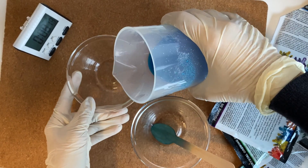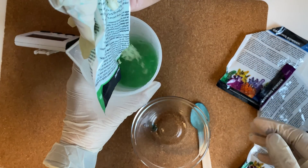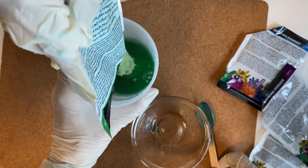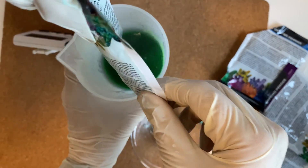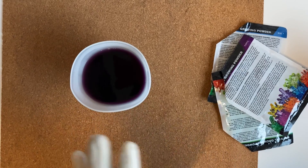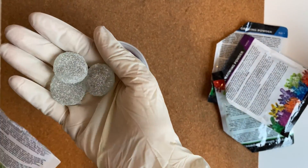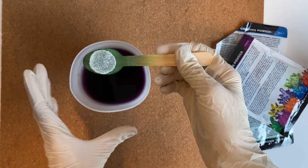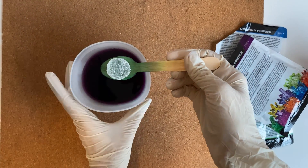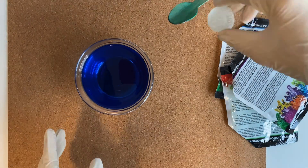Pour it into another container and let it cool for 10 minutes. Similarly, repeat all the procedure with the green colored crystal powder. Now after 10 minutes, put the seed rocks into the liquid — the packet includes three seed rocks. Carefully place the seed rock into the solution, making sure to put it in the center so that the crystal grows evenly.